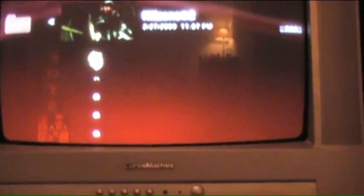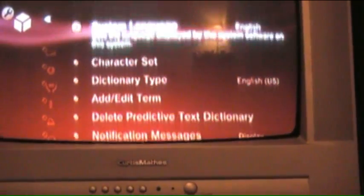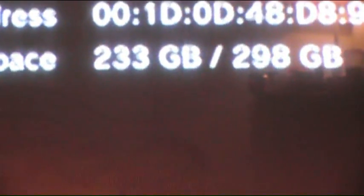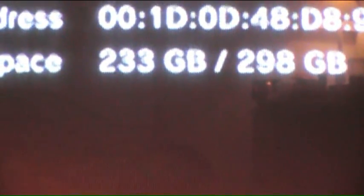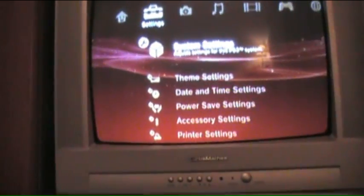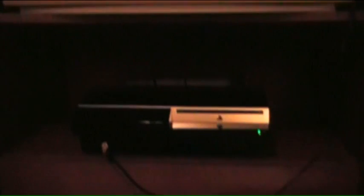There we go — all my demos are back, all my save data is back, and all my game installs are back. Under System Settings, System Info: 233 gigabytes free of 298. Nice. That's how it's done — that is the tutorial on how to upgrade your hard drive on your PS3. The longest part is just the backup and restoring. I'll catch you guys next time — take it easy, peace.